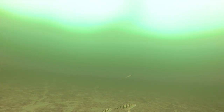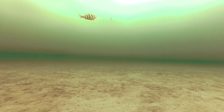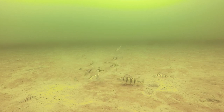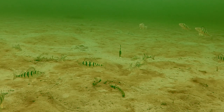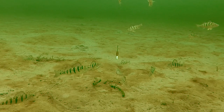Perch, Crappie, and Bluegill will all hit it dead stick. You can use it to attract fish by slashing it on the bottom — that tends to trigger big fish. Then simply raise it up and let it sit. Jigging it wildly for an extended period of time will only spook them away.